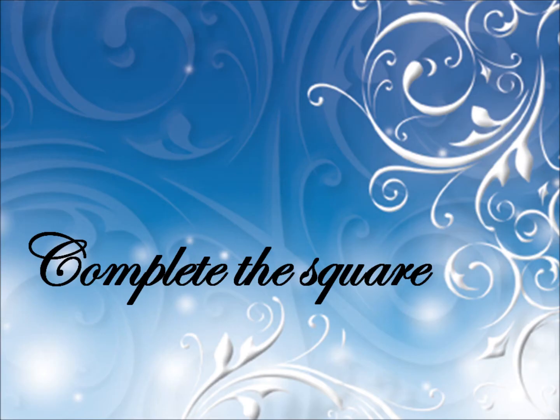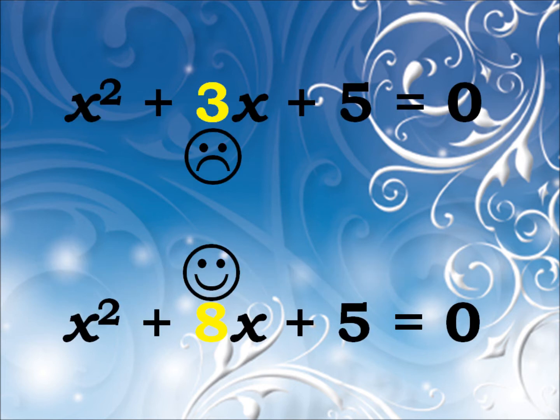I want to make you aware of how to complete the square, cause it's quicker than using the formula. Especially when the x's term is even, because then we can halve it and not have a fraction.